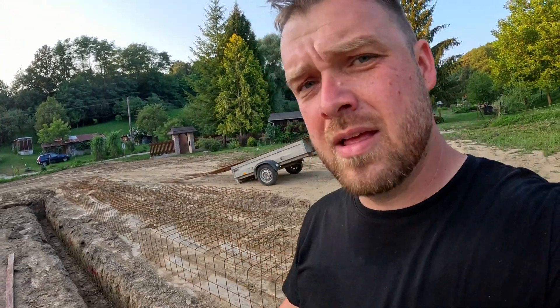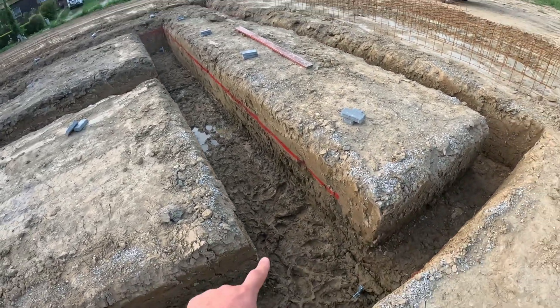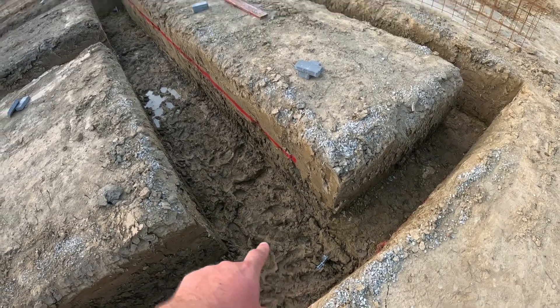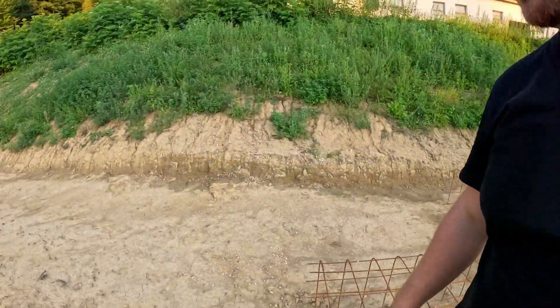For today I am done and I am going to continue tomorrow. It was a tough day — long, tough day, but we really managed a lot. Everything is finished. We have also the lines. I also applied to the corners the lightning rods, and tomorrow I have to connect them through all of them, because every corner has one. Then we will apply this stuff and we will be ready for concrete. I am going to eat something and then rest. We will see tomorrow.